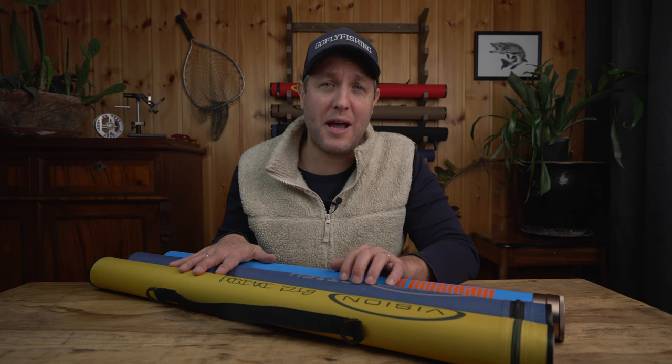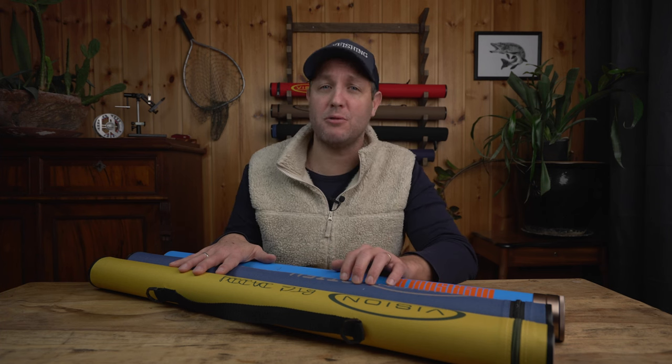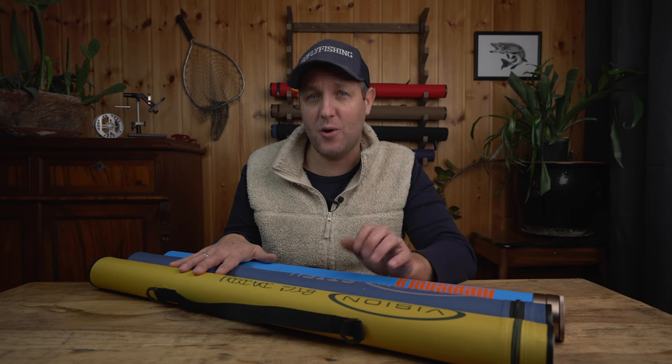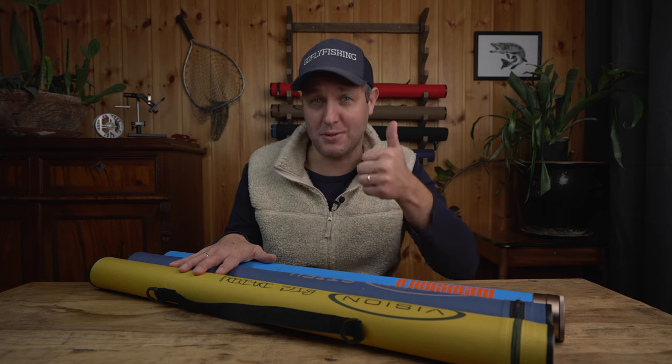If you are into fly fishing and would like to have more tips, tricks, and information about fly fishing, please consider subscribing to the channel, and if you like the video it would really help if you could give it a thumbs up.